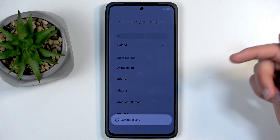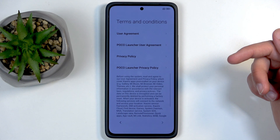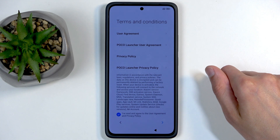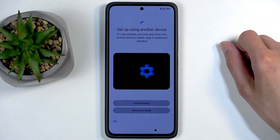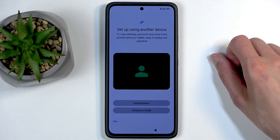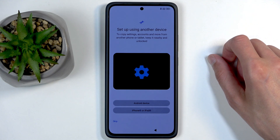Moving on, we have Terms and Conditions — just swipe down, check the box right here, and you can proceed. You can obviously read each one by tapping on them. Next there's an option to set up using another device, which lets you transfer your setup from an old one.